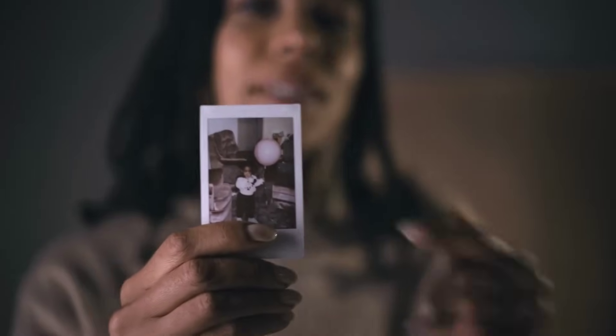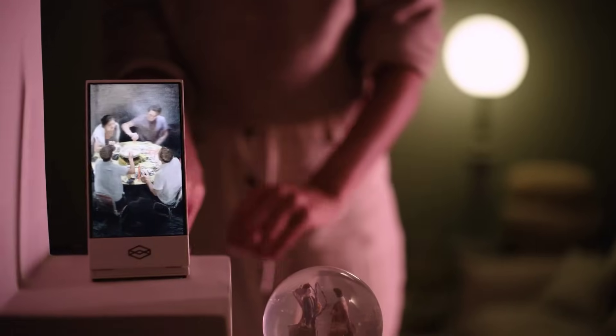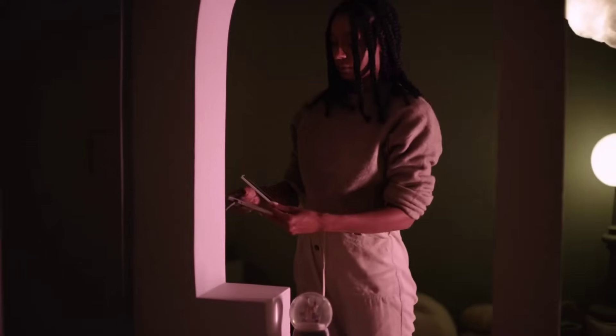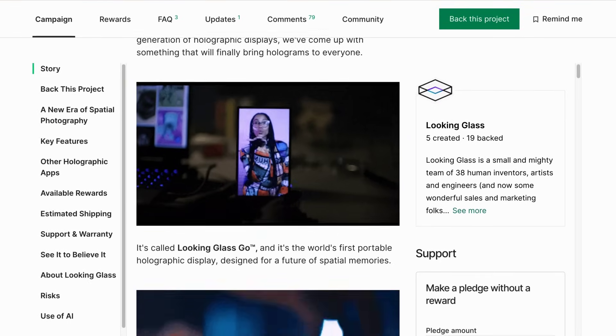Moving over to electronics — I saw this Kickstarter the other day. The Looking Glass Go is a 6-inch holographic display with a resolution of 1440 by 2560 pixels, and users can view images with depth without needing any special glasses. We've seen these type of spatial displays before, but they're usually much larger and designed for use by 3D designers. A user can make new images using their phone camera, and there's also an interesting AI feature which uses diffusion models to add depth to existing flat images. Prices start from just over $200.